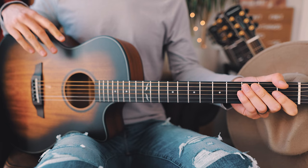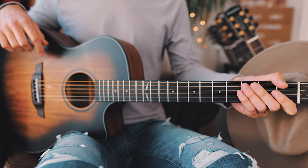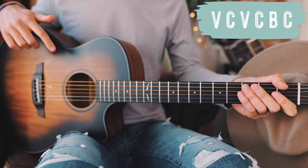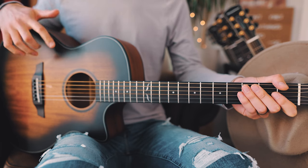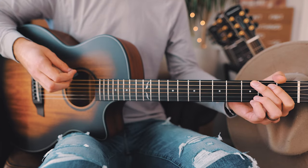The first thing you want to know to play Jersey Giant on guitar is that we're going to be in standard tuning and you don't need a capo. The next thing is the structure of this song: we'll start with a verse, then go to chorus, then verse and chorus again, then a short bridge, and we'll finish with one last chorus.